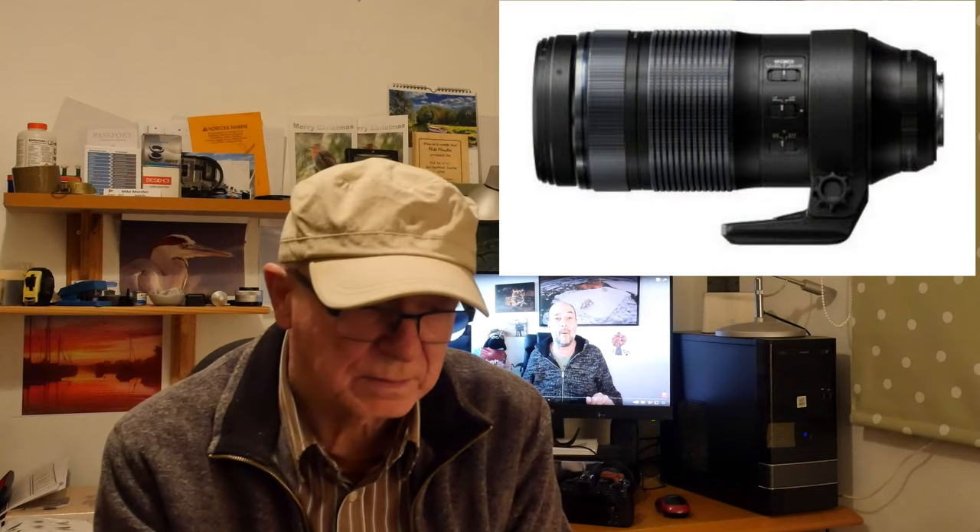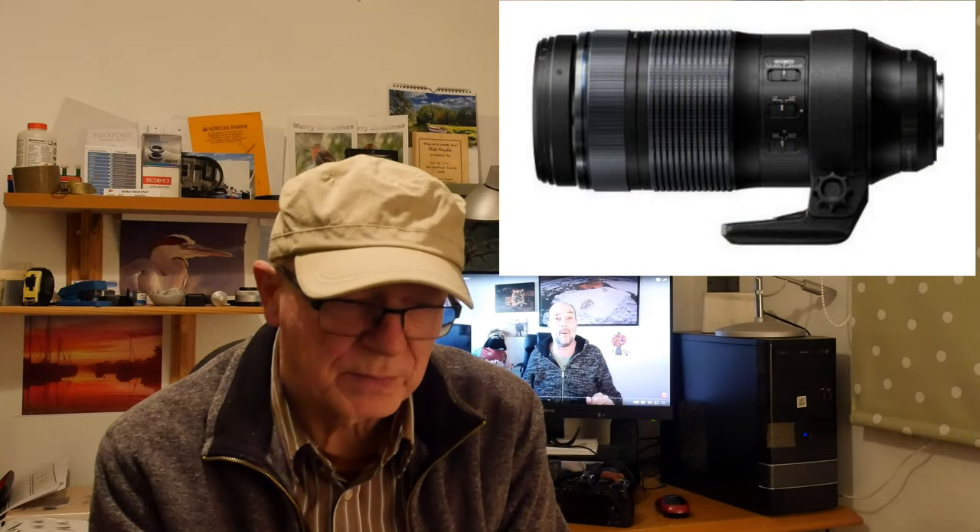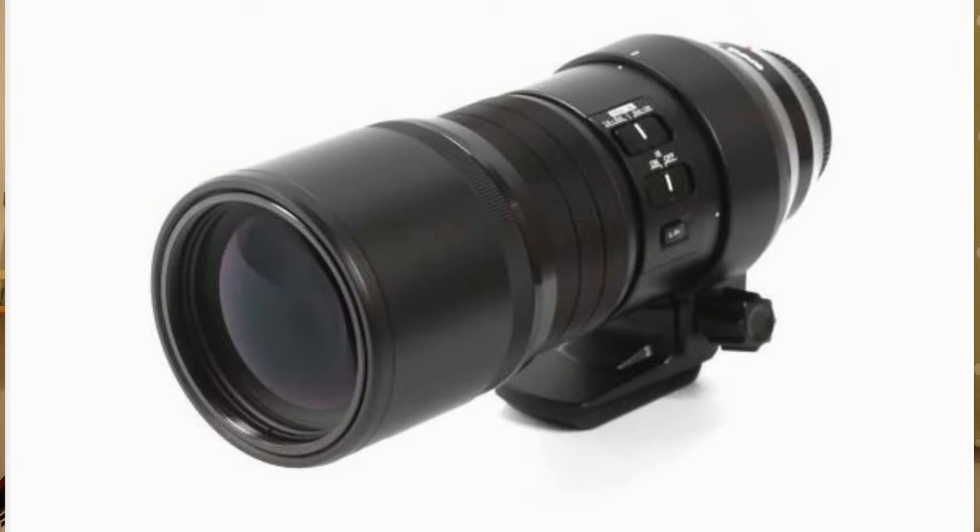The Olympus 100-400 lens has built-in lens stabilization, but it doesn't sync with the in-body stabilization either. Neither of those are particularly good options. However, the Olympus 300mm f4 prime has built-in stabilization which works in conjunction with the stabilization in the camera body, which means you're less likely to need a tripod — so that's a plus.